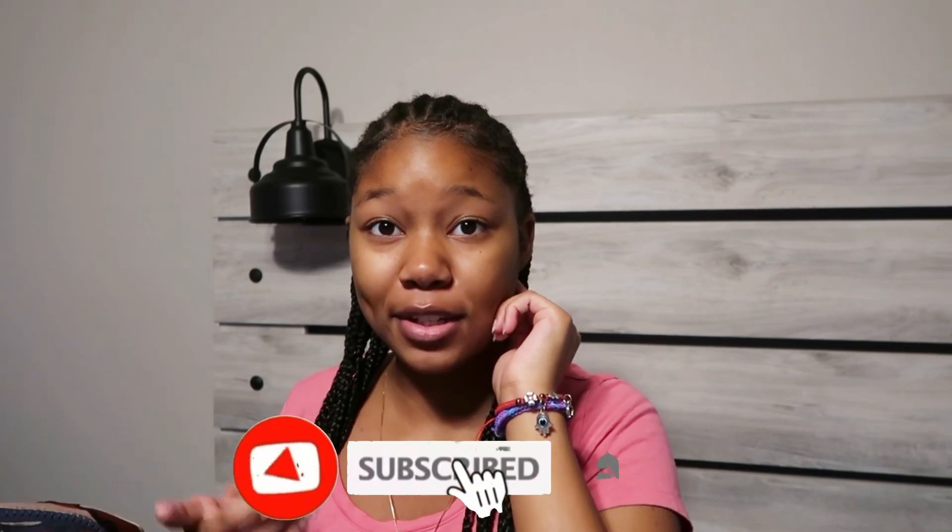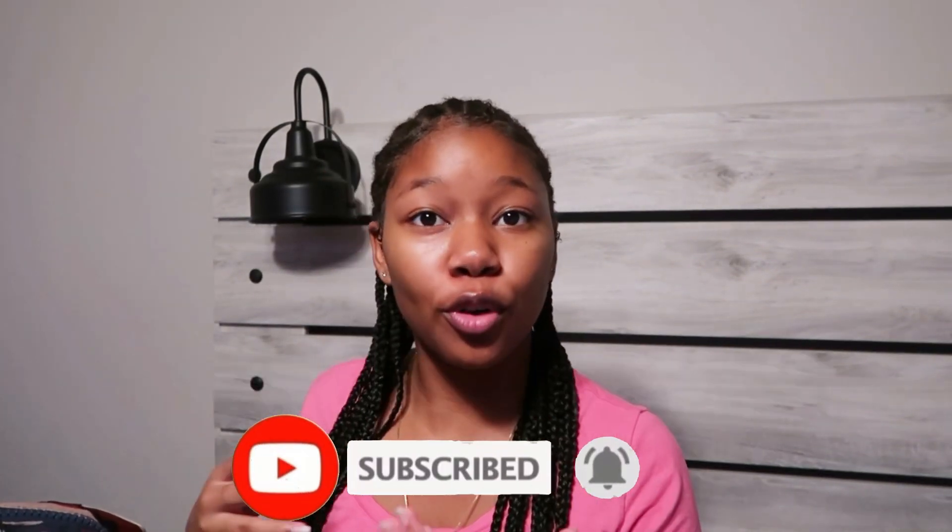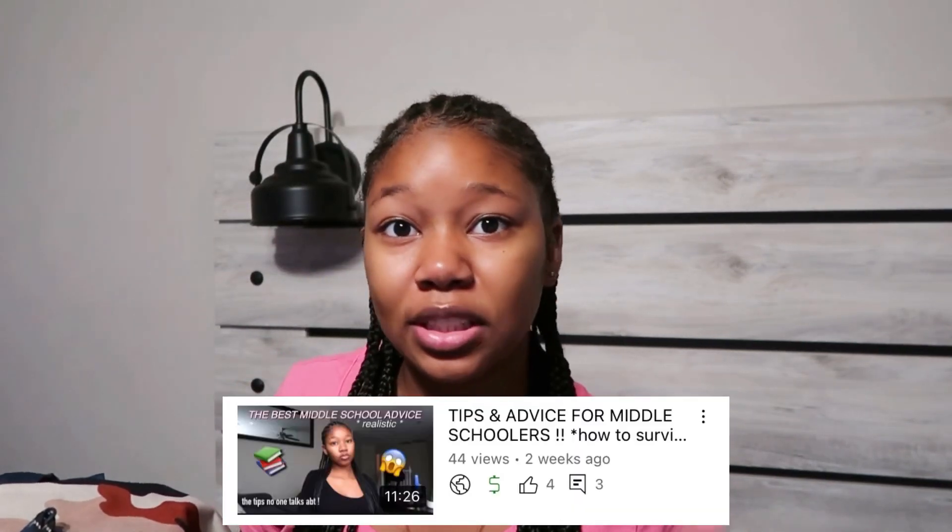Hey guys, welcome or welcome back to my YouTube channel. My name is Tallie J and you're watching J's World. Today I'm going to be doing a what's in my backpack for freshman year. I'm an upcoming freshman and school is in like 12 days. If you haven't watched my supplies video, go watch that. If you're going to middle school and need tips, go watch my tips for middle schoolers video and the school emergency kit video. Make sure you subscribe and like this video.